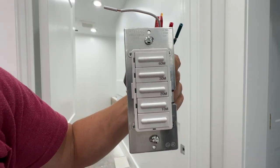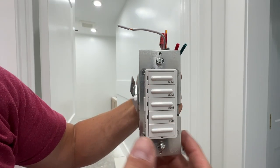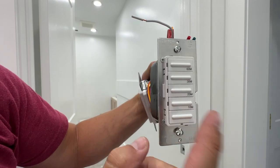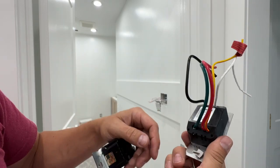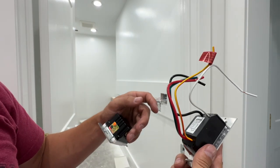This is a timer switch, and as you can see, there's 10, 20, 30, and 60 minutes, or just on and off right here. But if you look at the back, this is where it gets interesting. There's a lot of wires coming out of this, and what I want to show you is why.